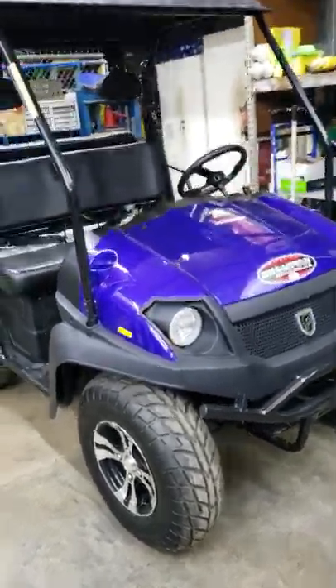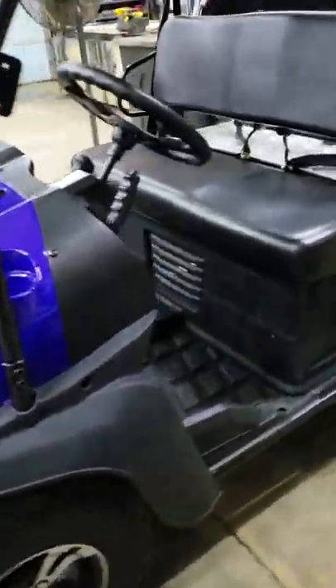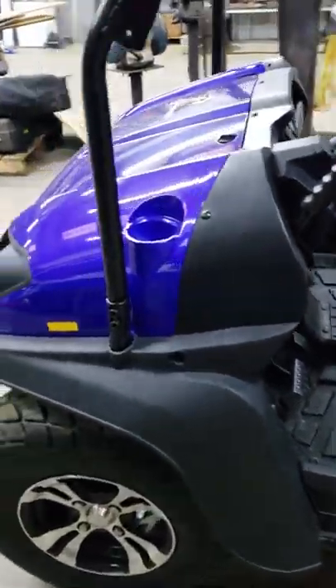Today I got our Bighorn gas-powered golf cart here. I've been riding this thing for a few months — I go to the racetrack and sell race helmets, and this thing comes in handy. You're gonna love it. There's so many different things that you could do with this machine. It's a dependable machine.